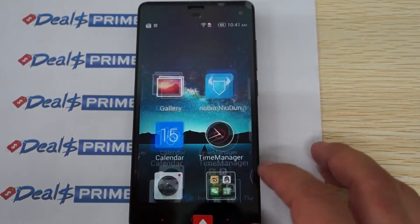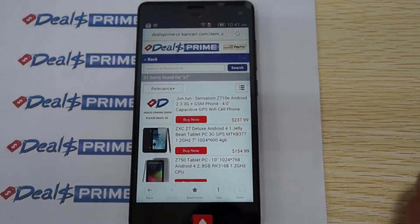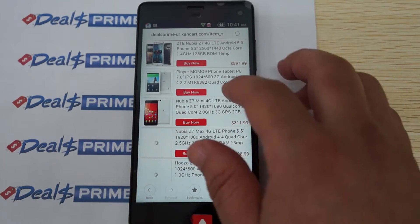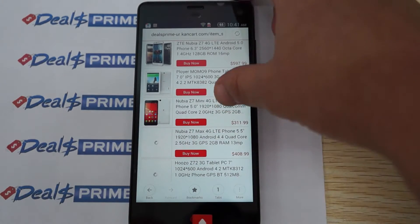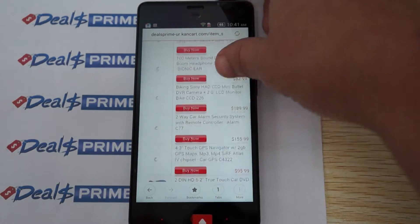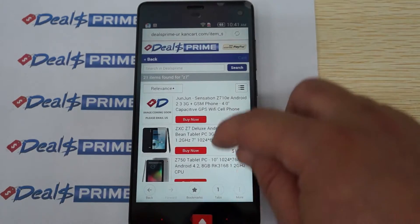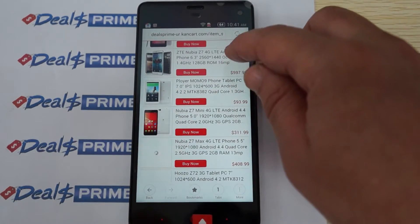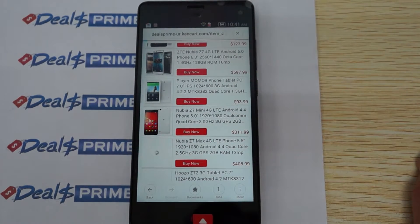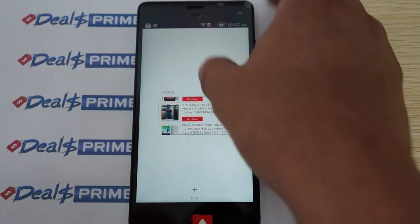In this review we'll do some web browsing. We're on dealsprime.com right now on the mobile site. We did a search for Nubia Z7 — it's probably better to search for Nubia Z7 specifically. You can see they have the Max version listed here, and then the Mini version is also up here.